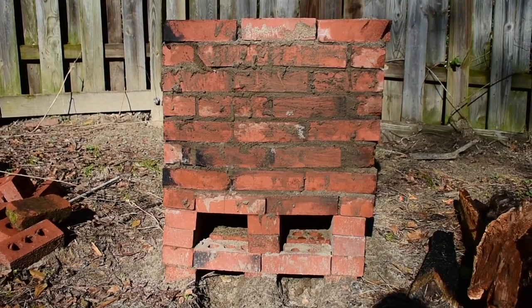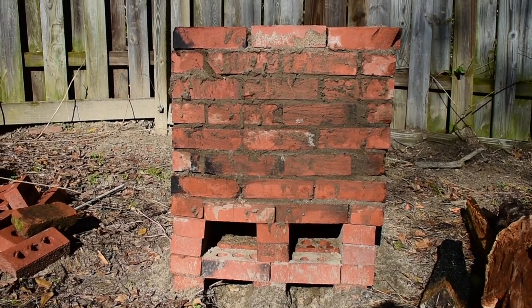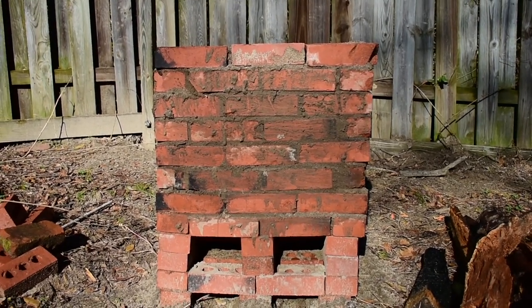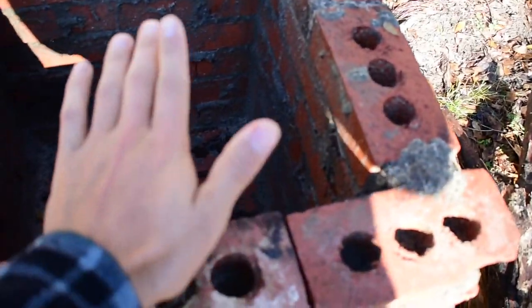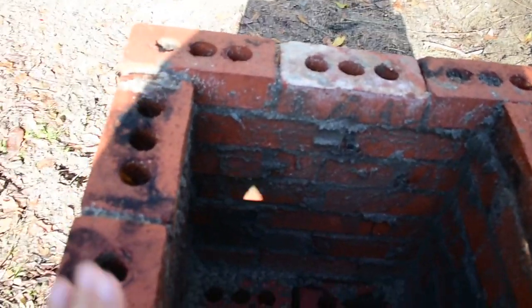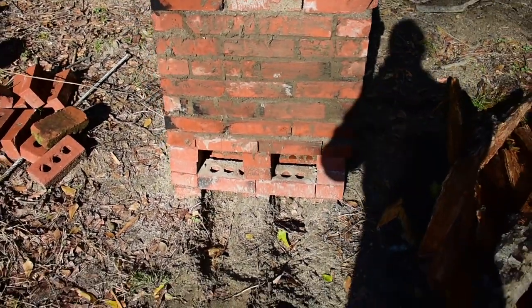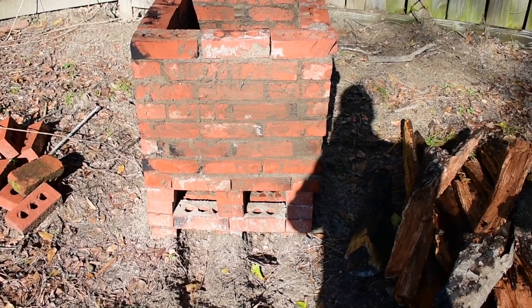This is the finished result. It's actually had a couple days of rain on it. The mud still looks intact — everything still looks good. This is really sturdy, I don't think it will be going anywhere. I'm going to let it dry out a little bit before I fire it, and let the wood dry out a little bit before I fire.